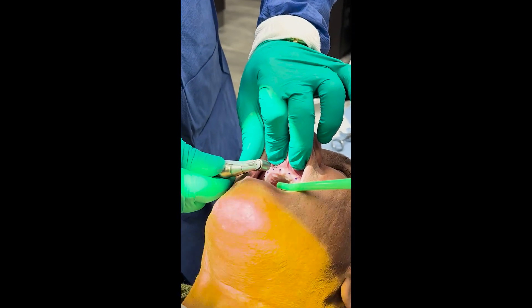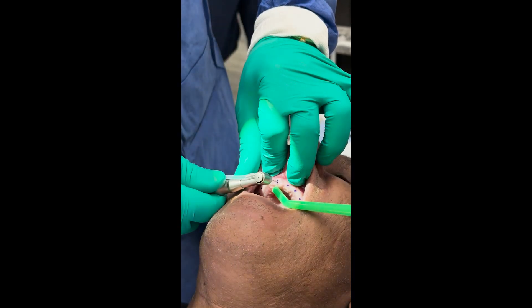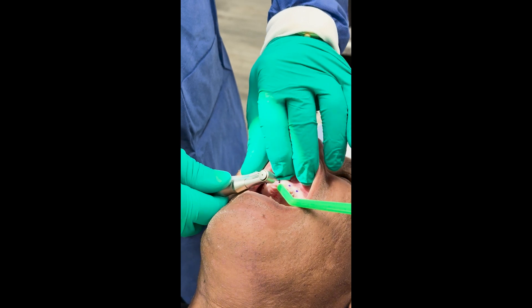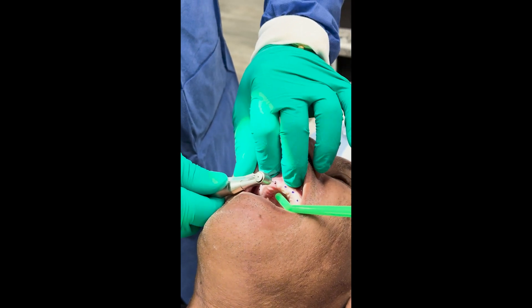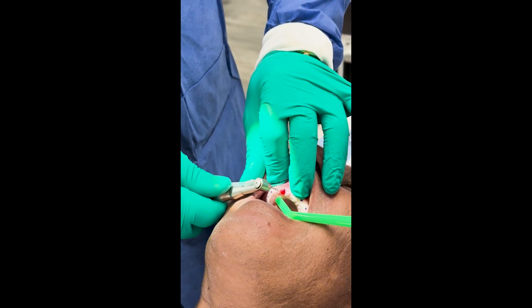So we're going to go ahead and make our pilot hole. Let me know if anything hurts. A little bit of angulation to the palate because you see that indentation — I'm holding my finger here as a buffer.